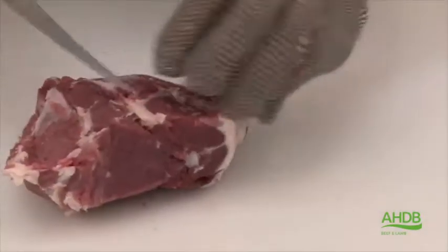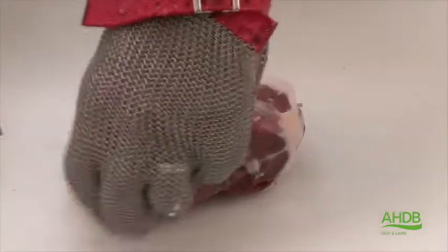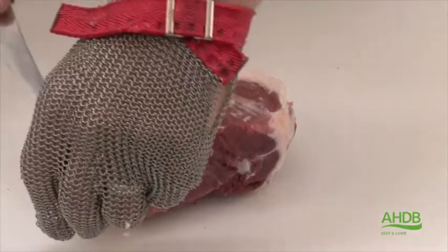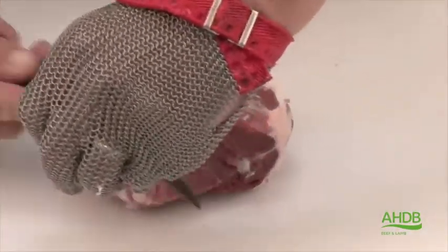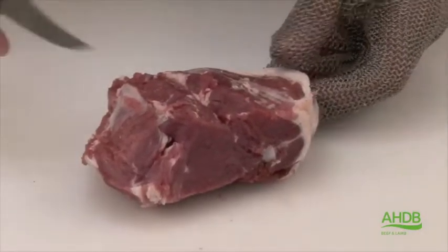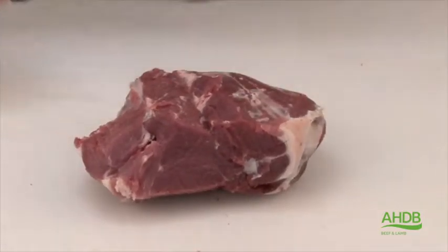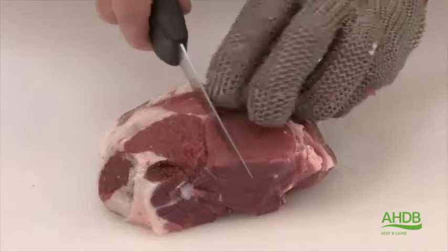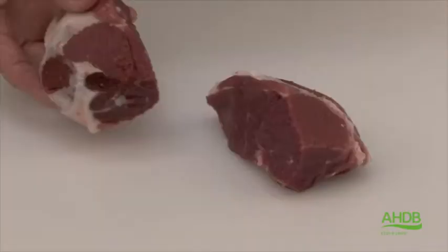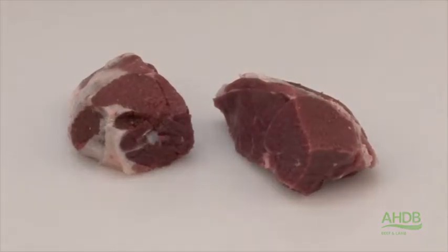We then turn the muscle block over and remove any excess arteries. There's still a pocket of fat to be removed here. Then we simply turn the muscle block over and cut it in half to produce the mini roast topside.